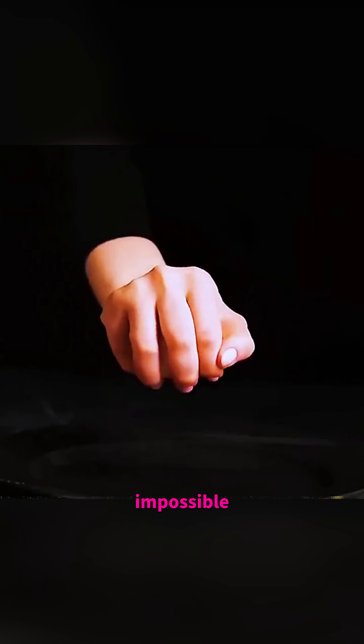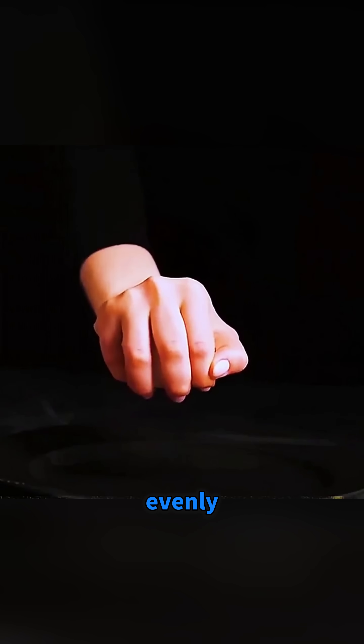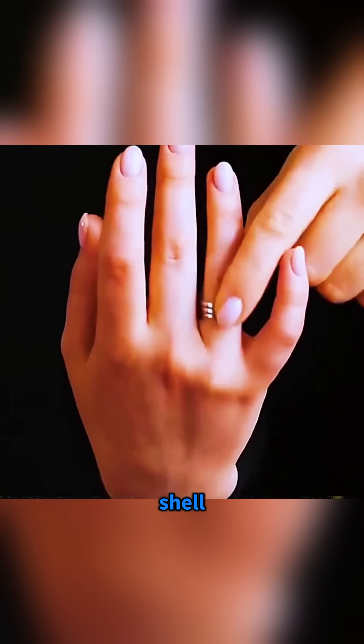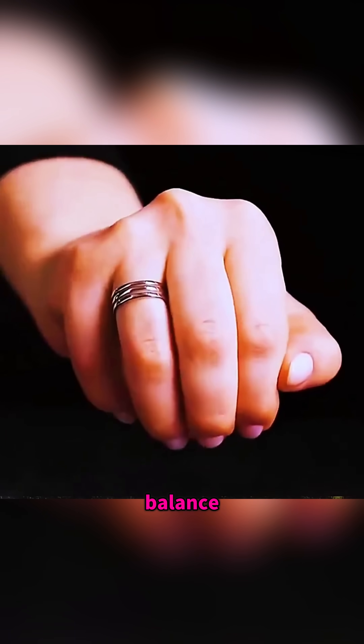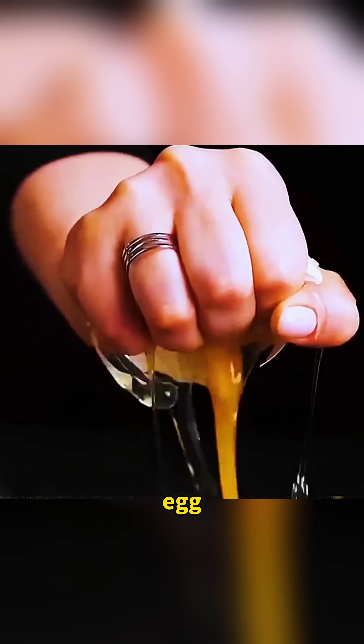A raw egg is almost impossible to crush barehanded when you squeeze it evenly, but slip on a ring and press the metal edge into the shell at one point. The force concentrates in a tiny area, the structural balance breaks, and suddenly you can crack the egg easily.